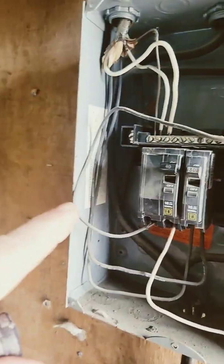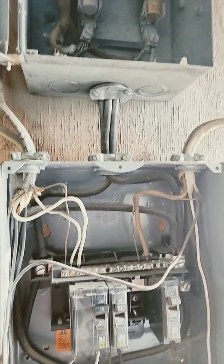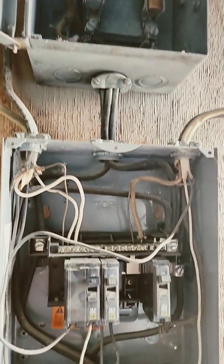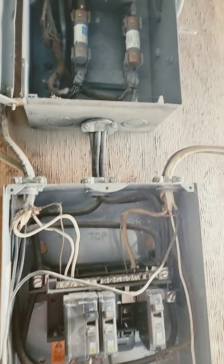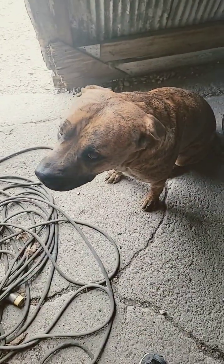This fuse box down here has a label inside that says it can do a hundred amp. I'm not sure — if you have an answer for me, please respond, because I'm not an electrical guy. I don't know exactly how to do this, but if you have an answer, let me know.